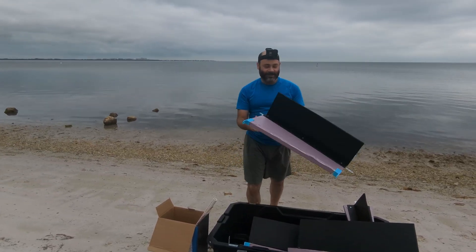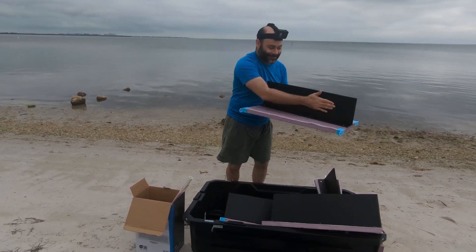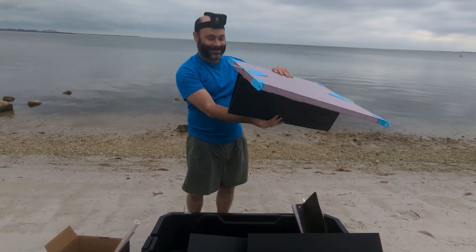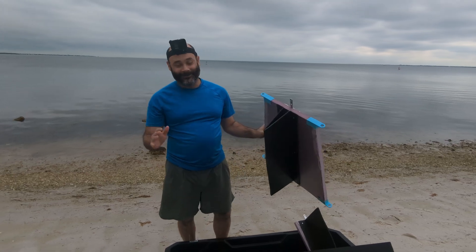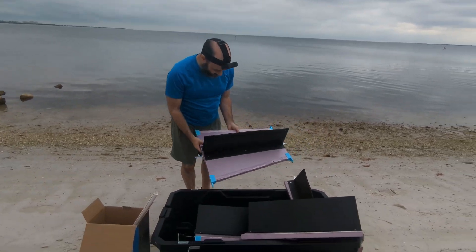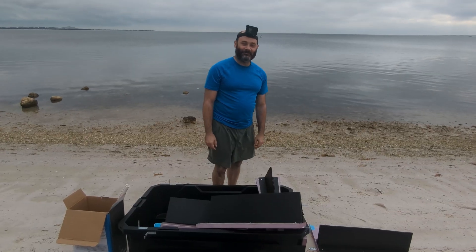This is Siren 2. We have the fin going across the back that's going to be in the water, and this part is going to be floating on top of the water — hopefully if everything goes well. Let's get the building process started.